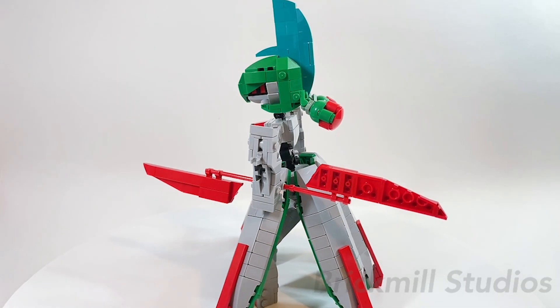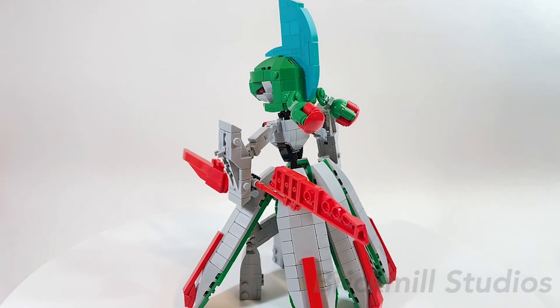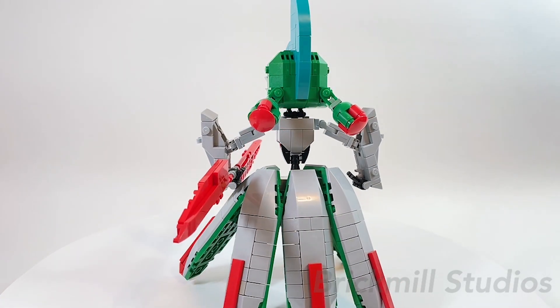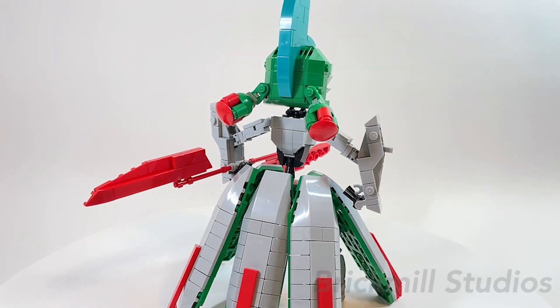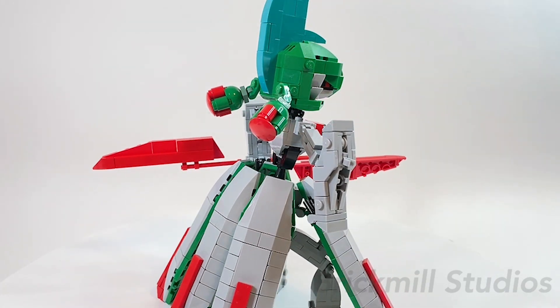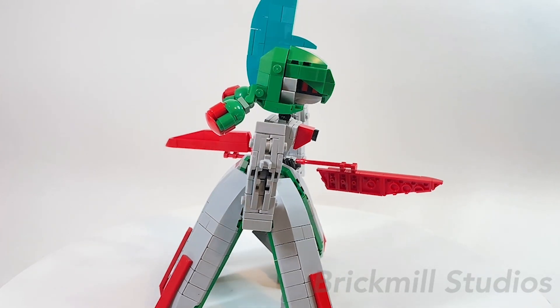As I was looking at all the Paradox Pokemon, I gravitated towards Iron Valiant first since I figured it would be relatively easy to design by using my Gallade and Gardevoir MOCs as a base. What I thought would be a simple rework of my existing MOCs became much more time consuming, as I realized that even though it shares many similarities, they weren't as easy to build in LEGO and some of its details were much more complex than I originally thought.